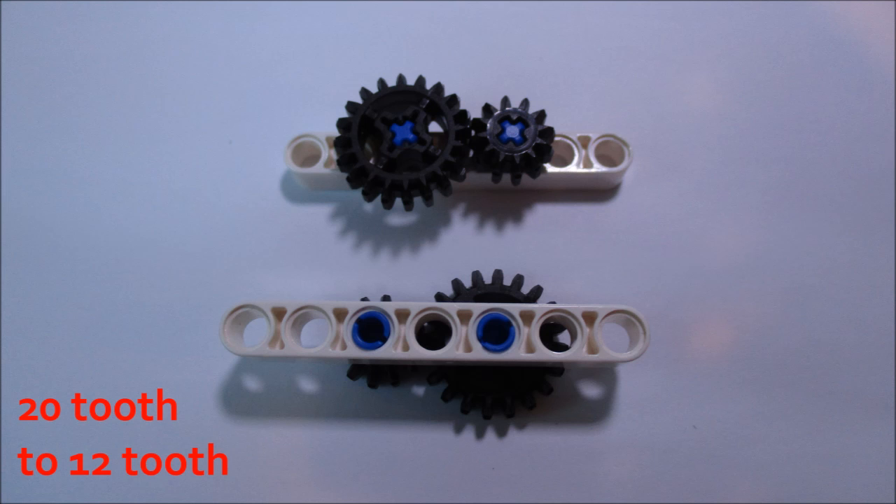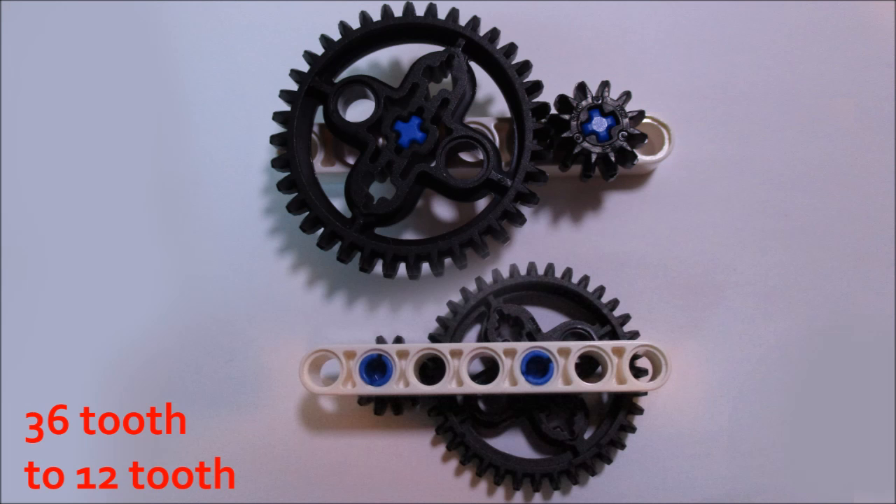Here are some sample bevel gear combinations in a straight line, that is with the shafts parallel. You can have a 20-tooth gear as the input gear spinning a 12-tooth gear — this gives us a ratio of 1 to 1.67 and consumes three studs of space. Or you could have a 36-tooth gear to a 12-tooth gear, which gives us a ratio of 1 to 3 and consumes four studs of space.